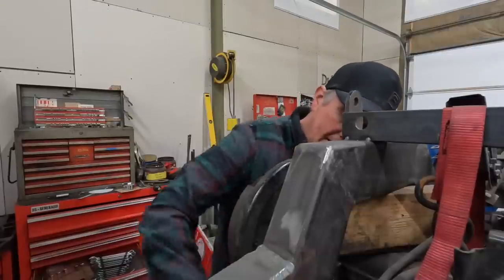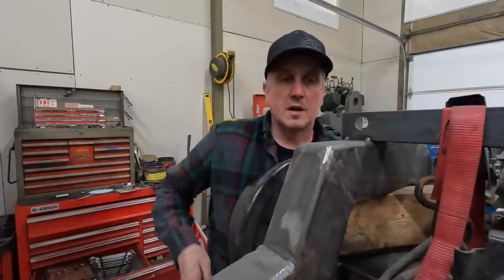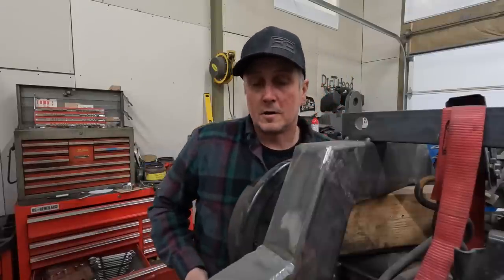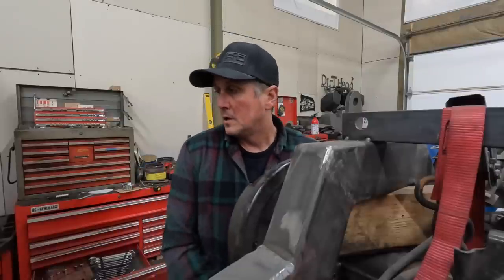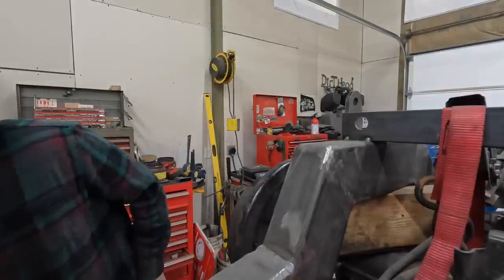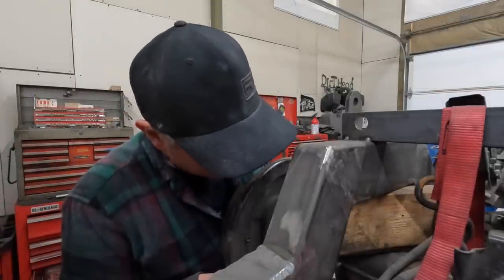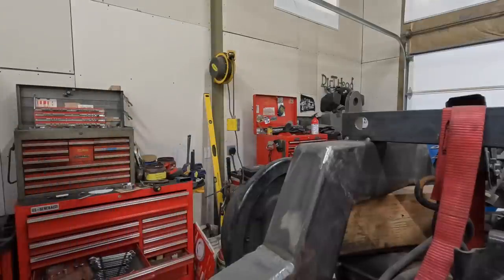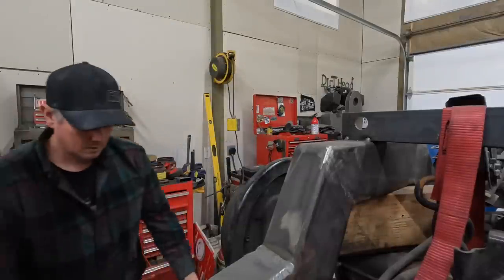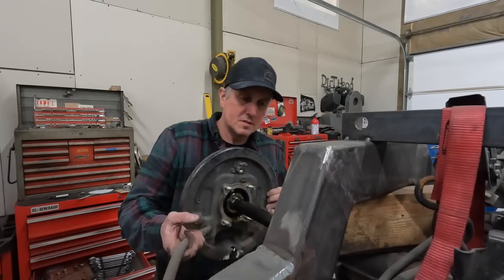Once the axle shaft is out, we'll talk about the options for narrowing this thing up. I'm stoked at how easy this thing is coming apart. Truthfully, for being a 20-plus-year-old truck that spent its whole life at the beach in Oregon, it's really clean. Let me grab a rag because I'm dripping oil — and we will pull this axle right out of here.